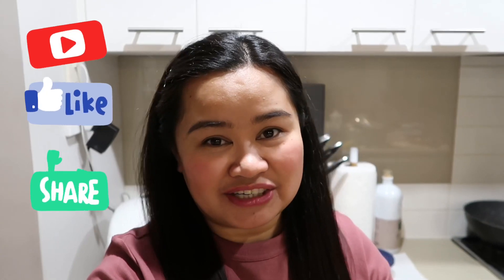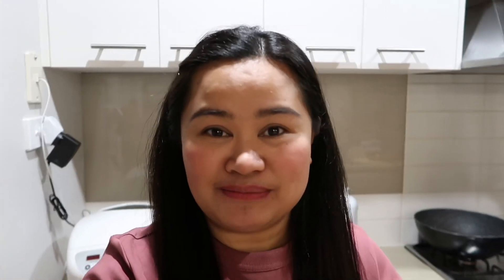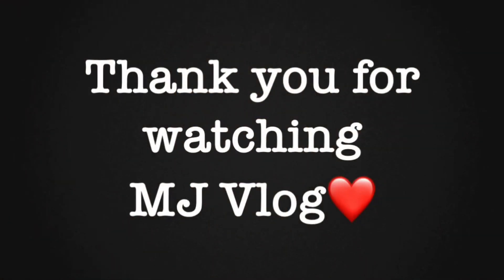I-end ko na pala yung vlog namin today. Kakain lang kami, magpapahinga. Tapos magpe-prepare ako ng baon para bukas, kasi may pasok kami bukas. So guys, please like, comment, and subscribe sa channel namin, o tap the notification bell para notified kayo every time may upload kami. See you next time guys, thank you for watching! Pahabol pala - please comment down below kung may recipe kayo na gusto ninyong i-feature namin sa vlog namin, para maipakita namin sa inyo yung way namin, how to cook it. Anything, basta kaya namin. Comment down below! Bye!